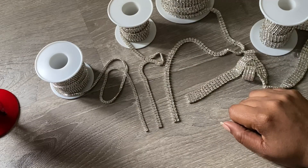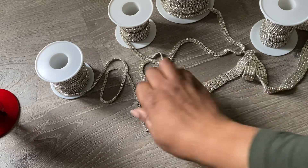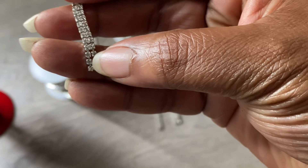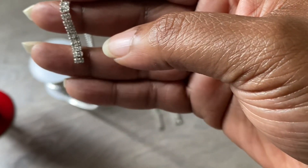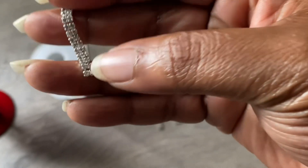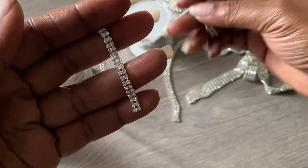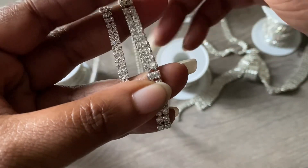So in recap — if you were to get a two millimeter single-row rhinestone trim it would be just one row. This is double row and it can go up as much as triple and up to five rows. You can get this in one to five row.